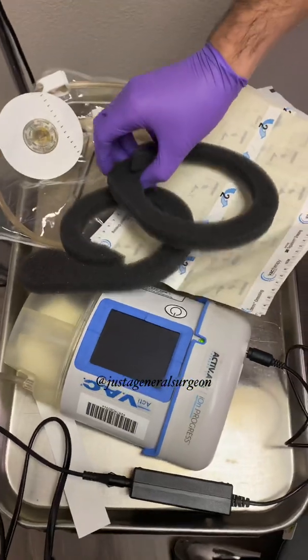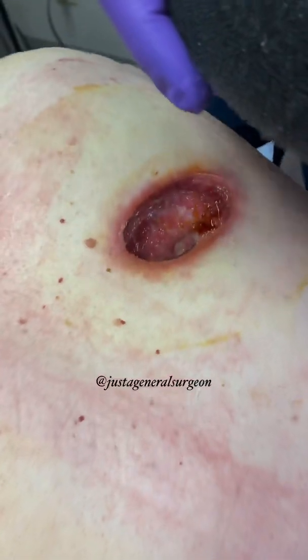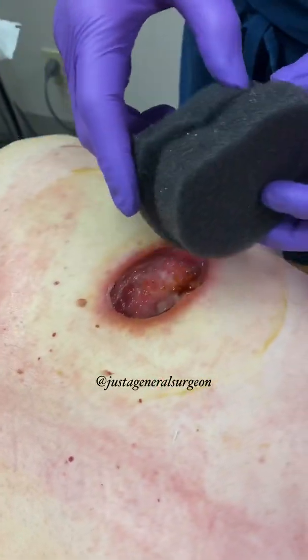These are all the pieces for the wound VAC, which we'll show you how to do the wound VAC dressing changes here. This is the black foam that we're going to insert into the wound.